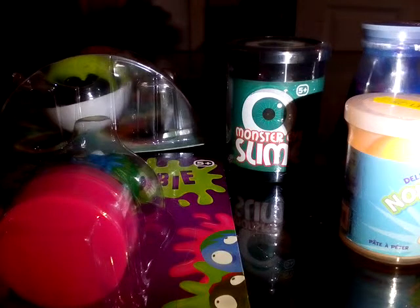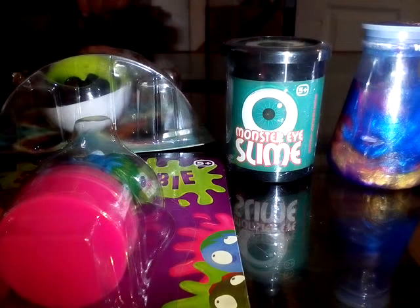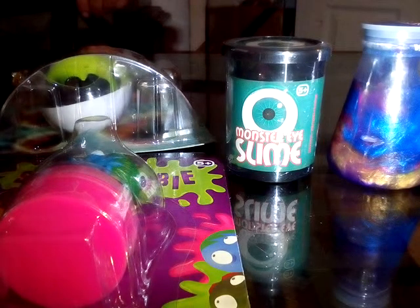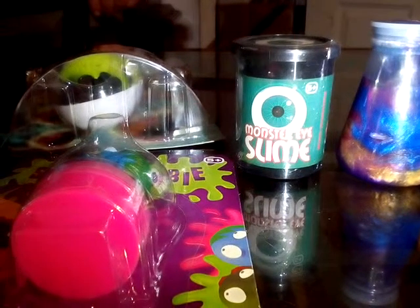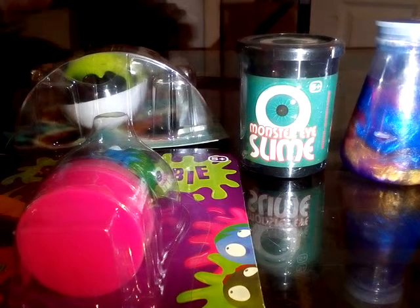Hey guys, today I'm going to be showing you five slimes and one putty. If you haven't already subscribed to my channel, please do! Let's get on with the video. So this is the first one — it's putty, and it makes fart noises, so let's open it.